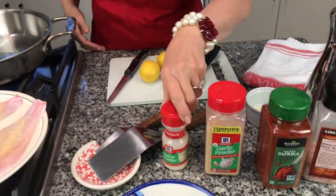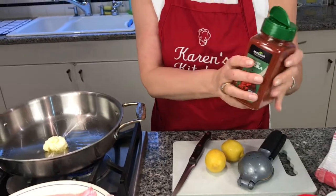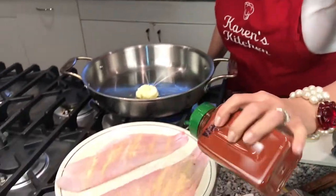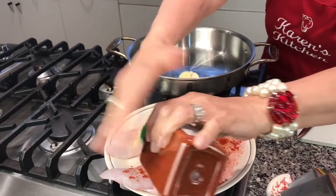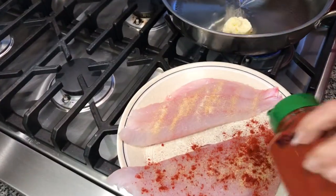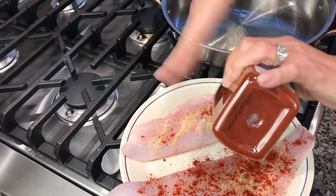I've already got the onion powder and garlic powder on. The next ingredient is paprika. Paprika always makes chicken look nice and always makes your fish look nice — it's going to give it a nice reddish-brown color. Not too much, but just the right color you're looking for, because otherwise it looks too white.